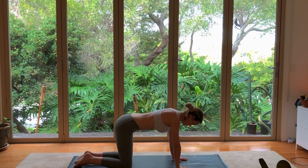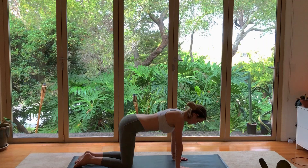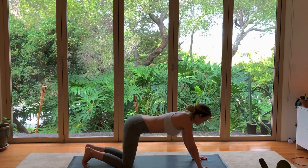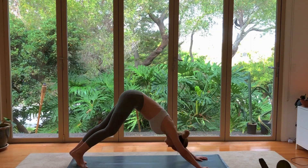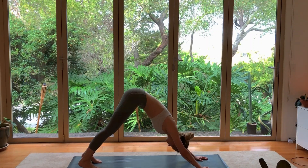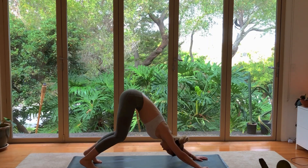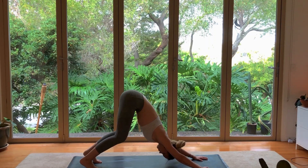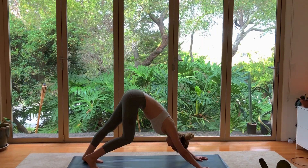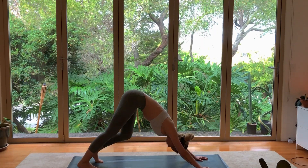Come back into tabletop, the neutral spine. Tuck your toes and then gently push back into downward dog. Maybe this is the first time you've come into downward dog today. Really taking a moment to feel your body stretch the backs of your legs, bending one leg and then the other.